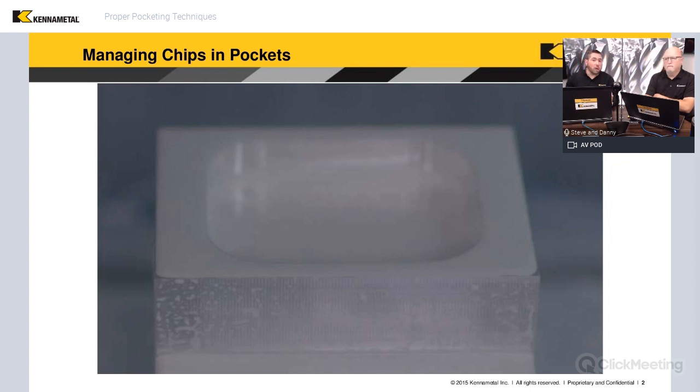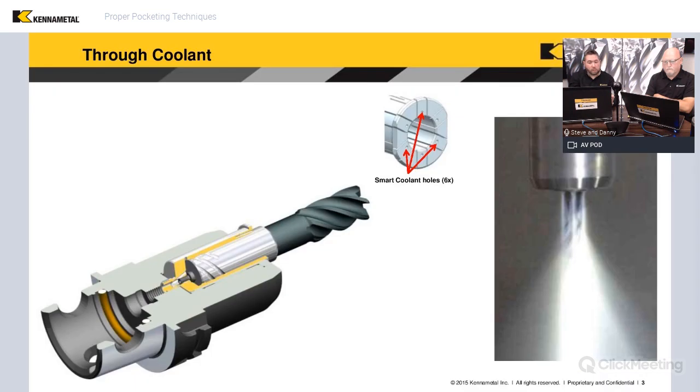Some options include additional coolant lines, or for newer machines, a coolant ring — especially high-pressure rings — to surround the tool. Another option is the smart cool sleeves available for our Hydroforce holders. You can see in the picture how it brings coolant down through internal holes in the sleeve, surrounding the end mill with additional coolant. They're angled inward too — not just spraying down, but actually angled toward the end mill.